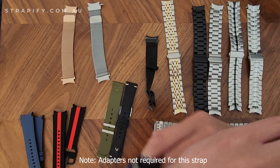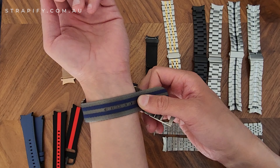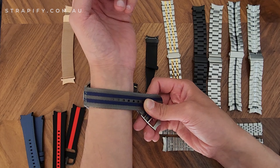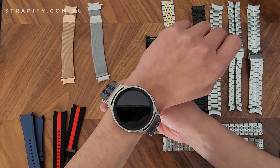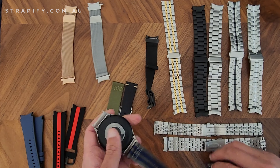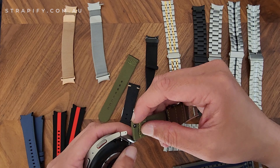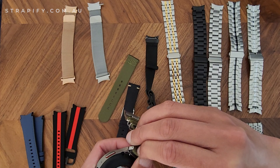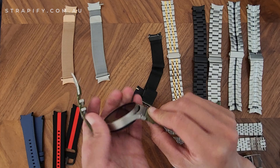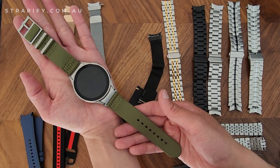That's how the NATO strap looks with the adapter. Putting it on the wrist — it'll look much better on a large wrist, as I've got tiny wrists so it doesn't look as good — but you can see how it looks with the adapter on. Here's a similar strap in green just to show how it looks.